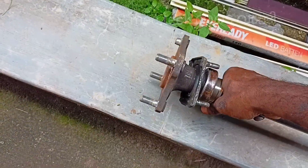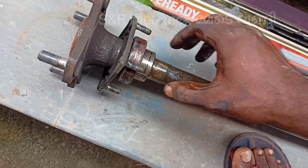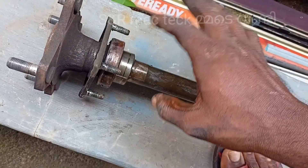We're going to do this axle bearing. Because of the bearing, we're going to do that. We'll put the axle on the bottom of the axle. We're going to do that excellent bearing.